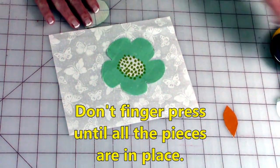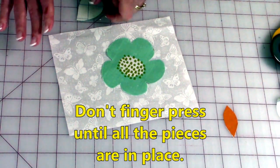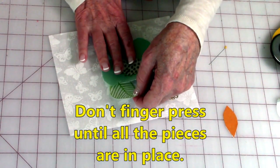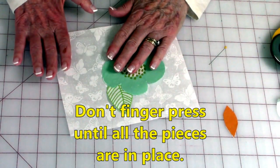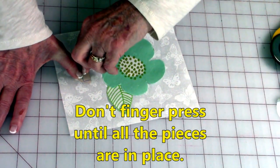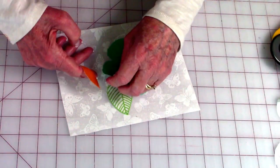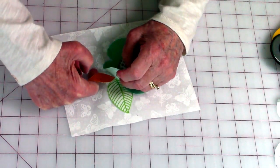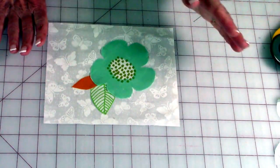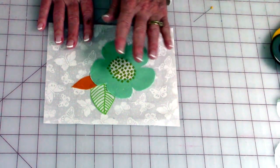Then take the rest of your pieces and remove the paper. Set it underneath your flower. Then take your other piece that you're going to use — maybe you're only using two, but I'm going to use three. Lift up your flower and put it in there. I haven't finger pressed yet; just make sure you like the way it's laid out.